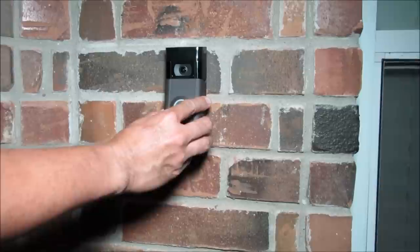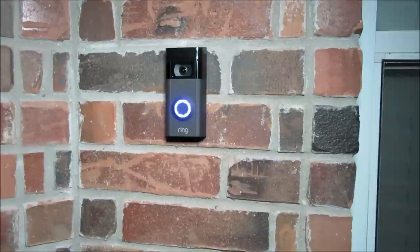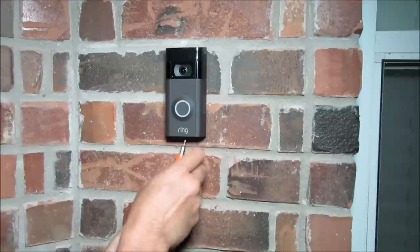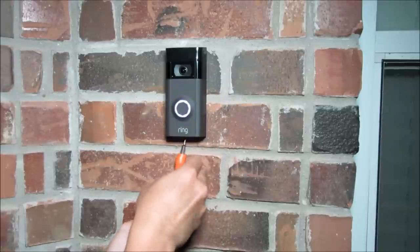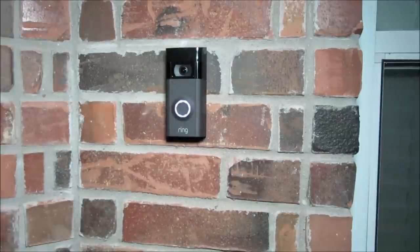Screw in the camera using the short machine screws included in the mounting kit. Now let's install the battery and the venetian brown faceplate — and there you have it, the new Ring Doorbell 2. We also need to secure it with the included security screw. Now it's finished, so let's check out some footage.